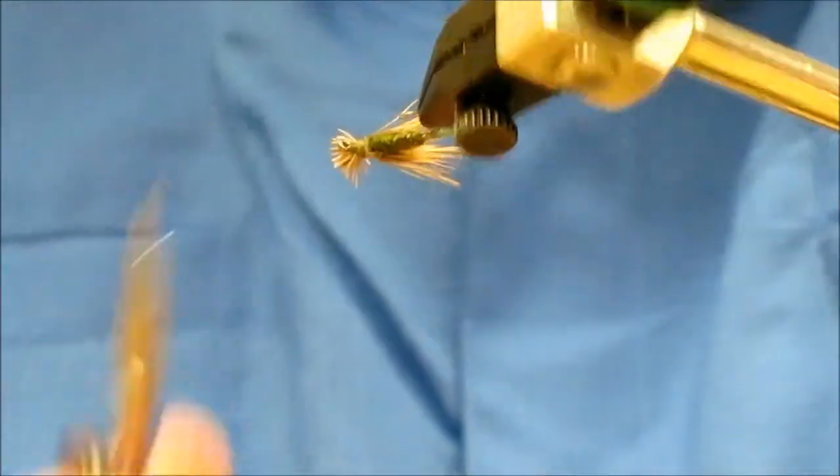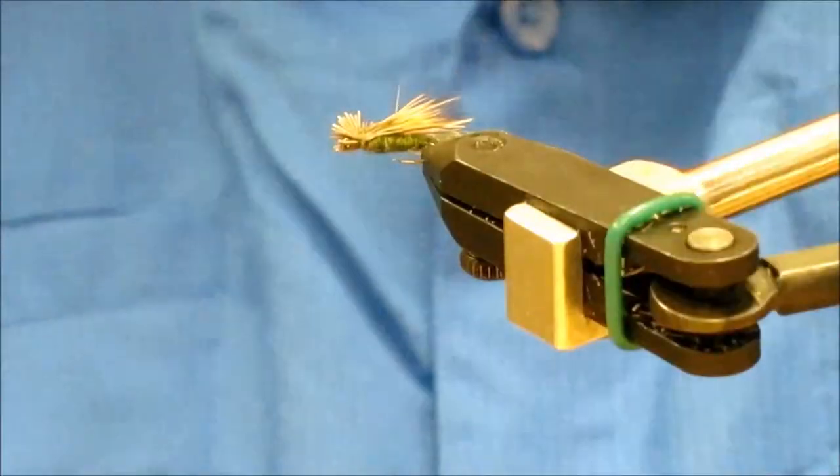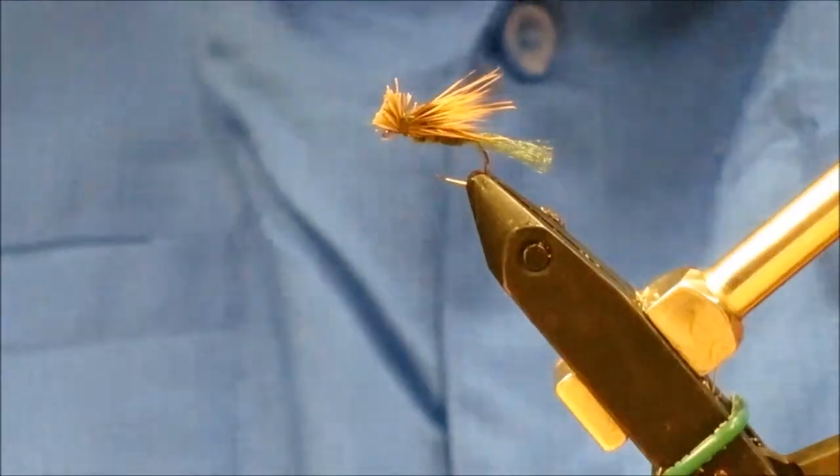And that is a basic X caddis. Basically it's very dense and it's soft — it traps air. Let's go tie one.